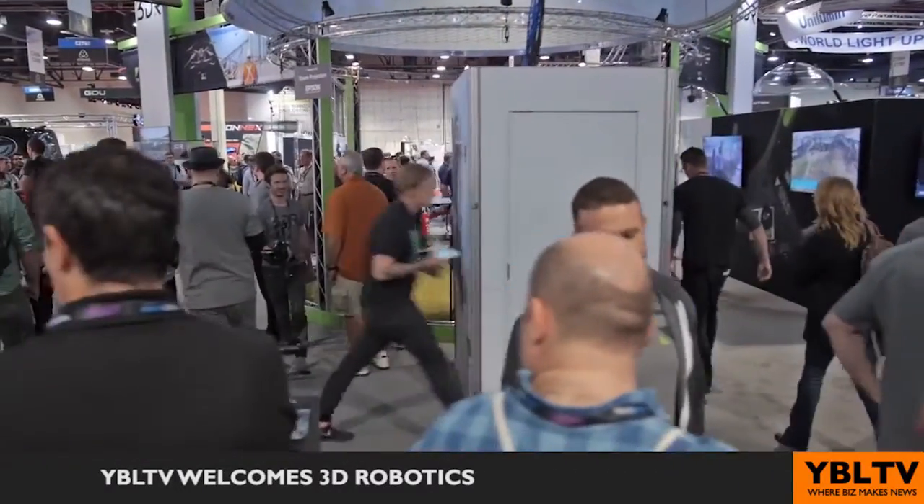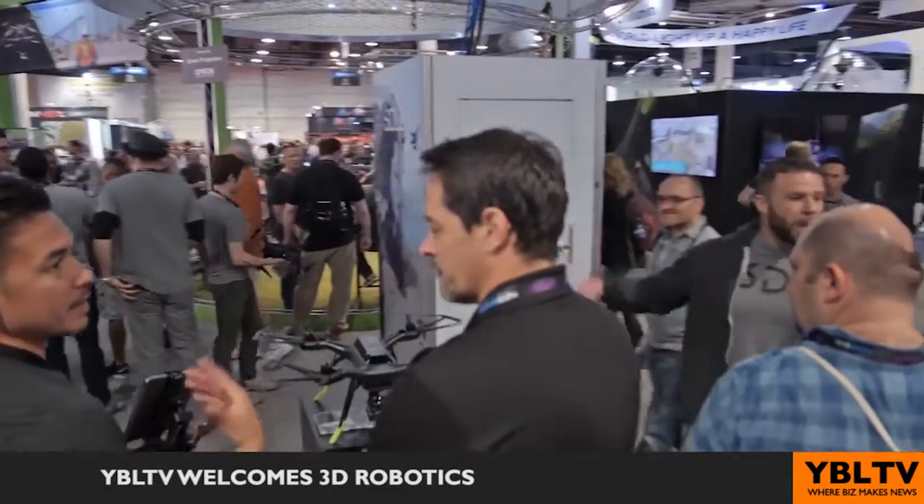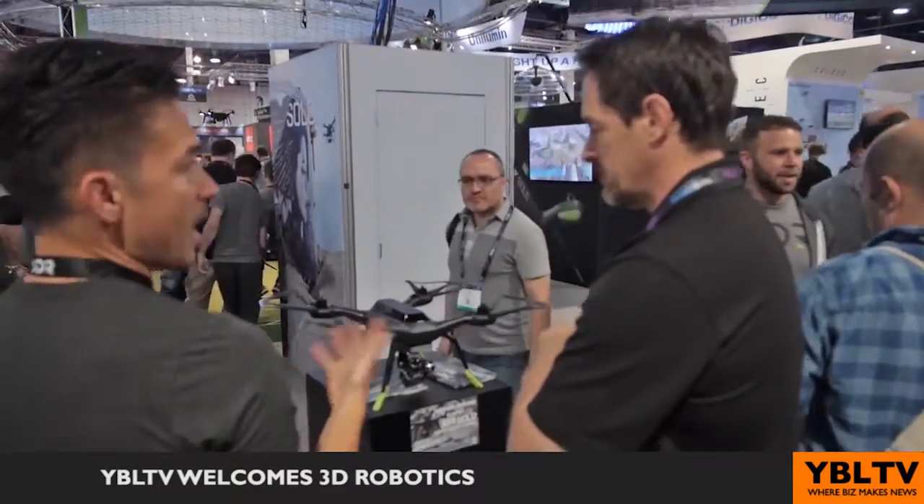The third thing is flight rewind. Get yourself into a really bad situation — like, I don't trust myself to fly out, there are too many branches and I don't know how I got in here in the first place. You can hold down this button on the controller and Solo will take its exact flight path back. So if you don't have anything going in, then you're not going to have anything coming back out.